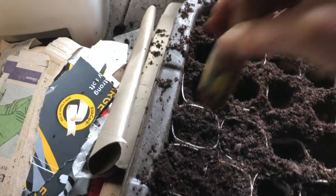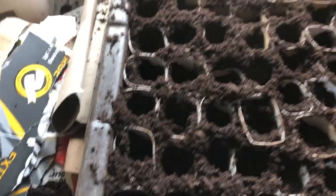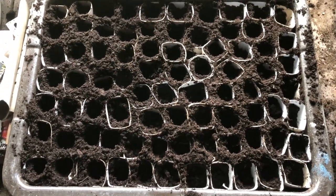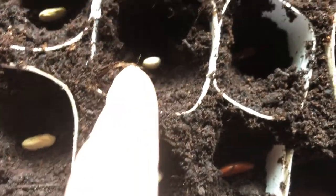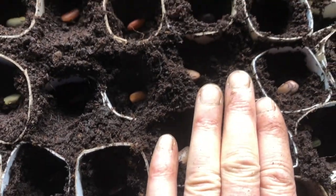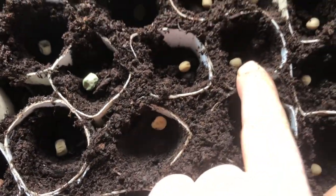This is nearly completed. Next I sow the seeds and then water. Each little section now has a seed in it — there are three different kinds of climbing beans, then I have peas, and then I have mange tout.